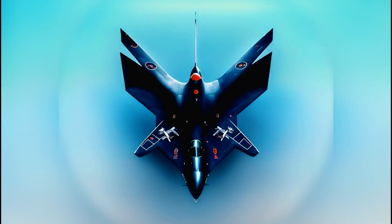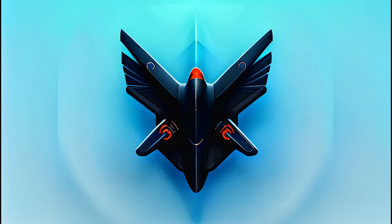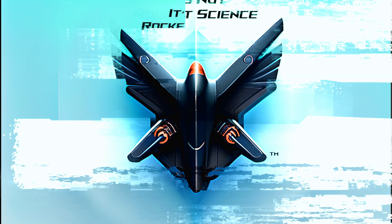Hi everyone, my name is Matt and welcome back to Blackbird PC Tech and our first video in the It's Not Rocket Science series. As you will see throughout this series, it really is Lego.